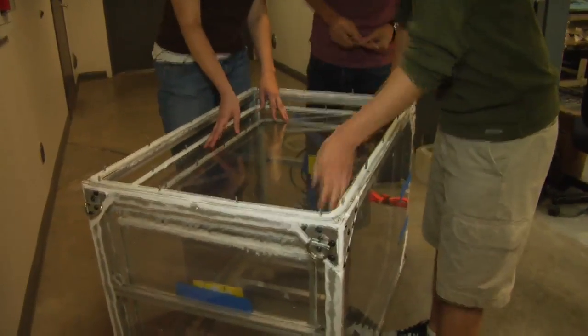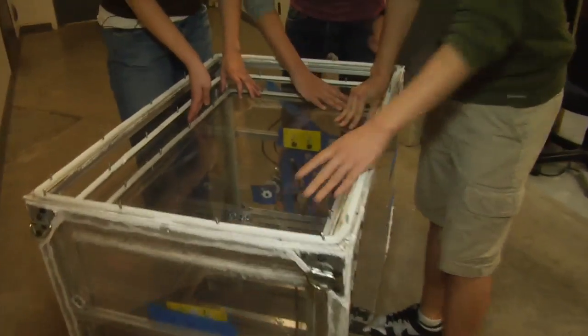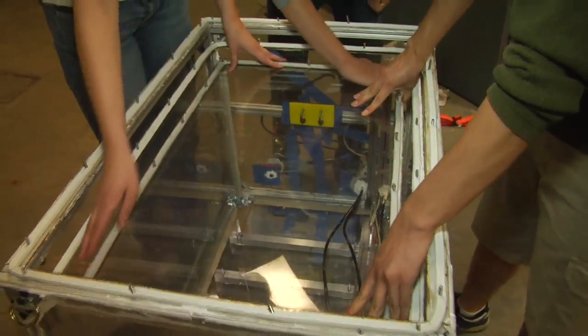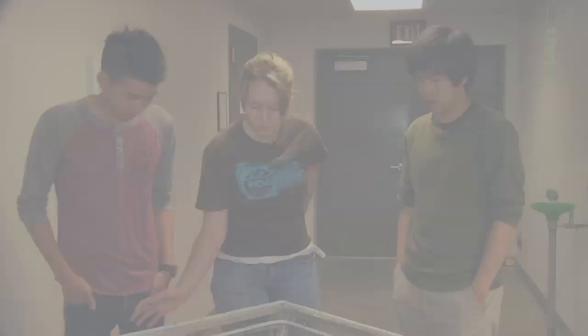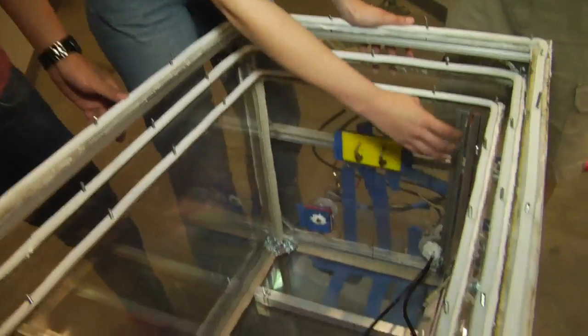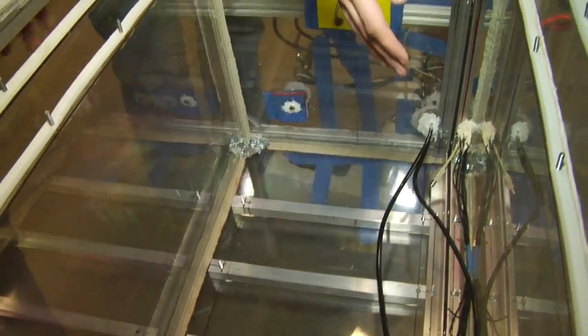The biggest challenge has been trying to solve the triple containment and getting that to work in combination with everything else we already have. All of these boxes are made out of big polycarbonate sheets.